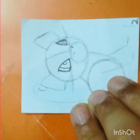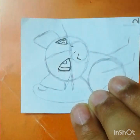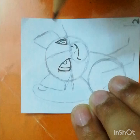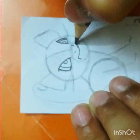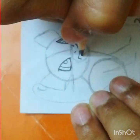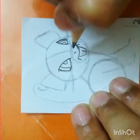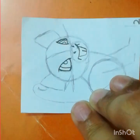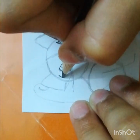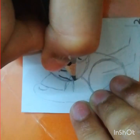Now draw two lines here, and now draw the teeth. When you draw the guidelines, don't make them rough — just draw them lightly so it will be easy for you to erase. Now draw the teeth and finish the head area.